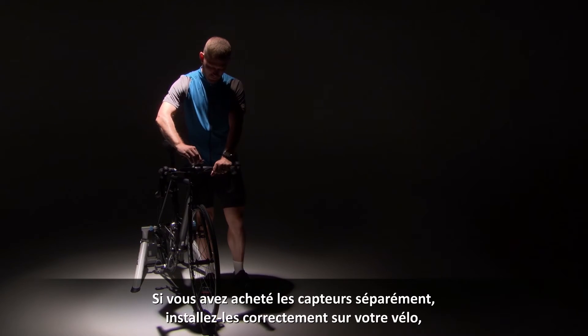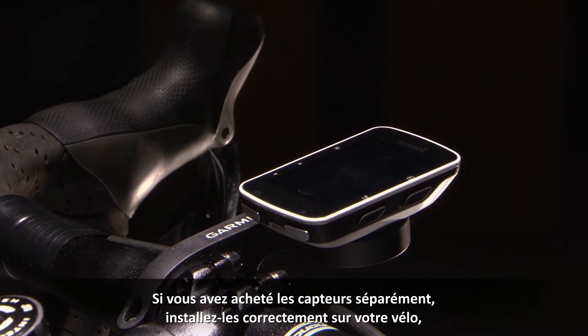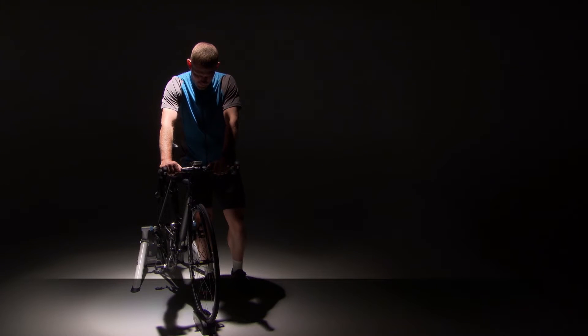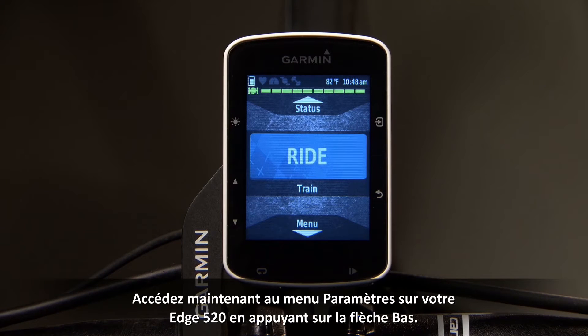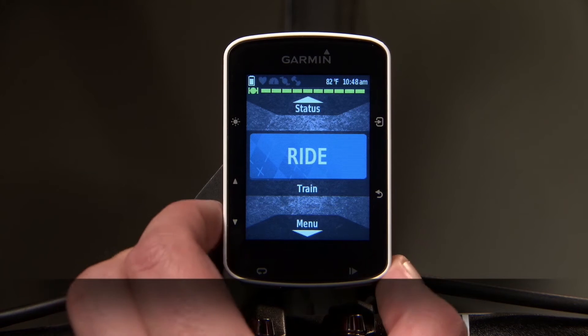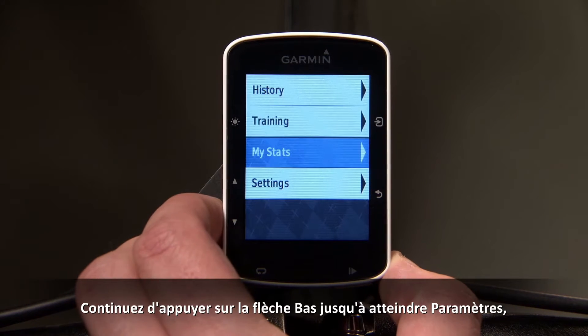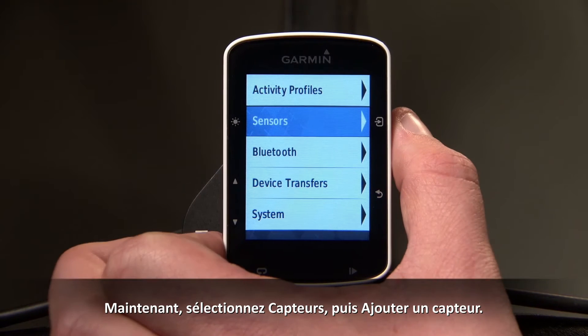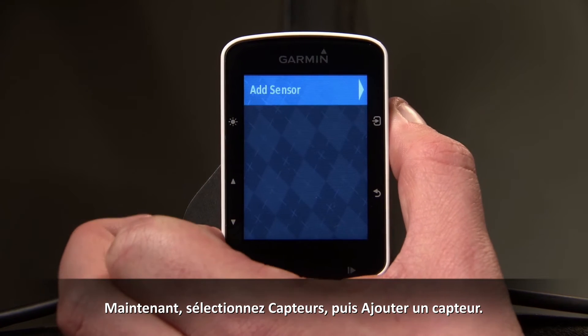If you purchase the sensors separately, once they are properly installed on your bike, bring the Edge 520 to within 3 meters. Now access the settings menu on your Edge 520 by pressing the down arrow key. Keep pressing the down arrow until you reach Settings, then press Enter. Now select Sensor, then Add Sensor.